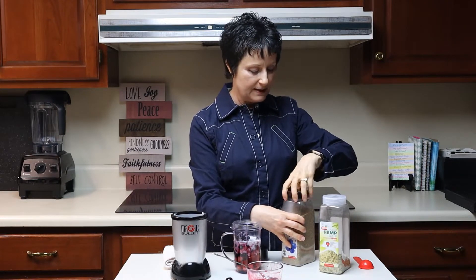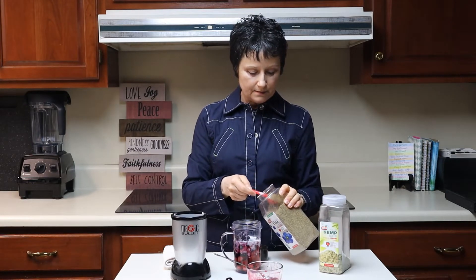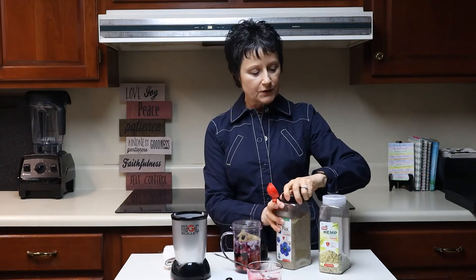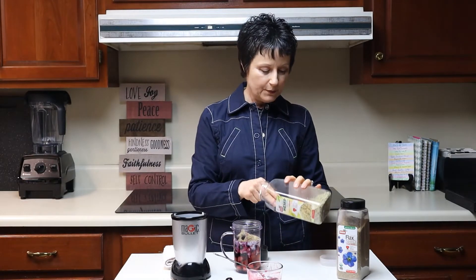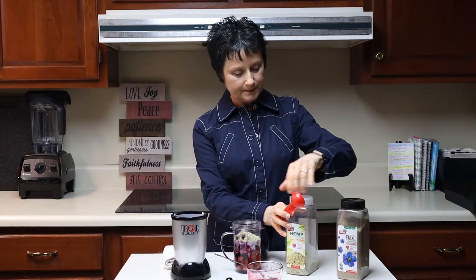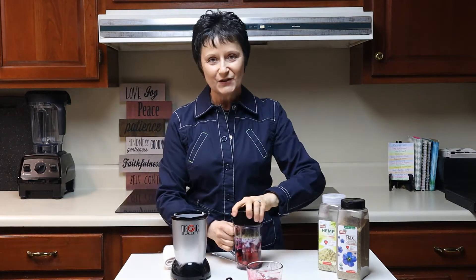The biochemist says a tablespoon. I'm going to use two tablespoons — one of flax seed and one of hemp seeds, though probably a little light on the hemp seeds. Both of those are just for protein, and the flax seed has the good fats in it that we need.